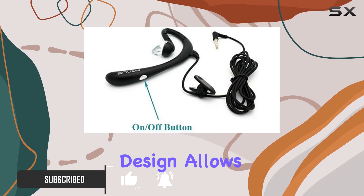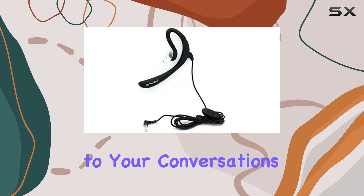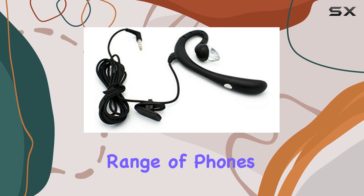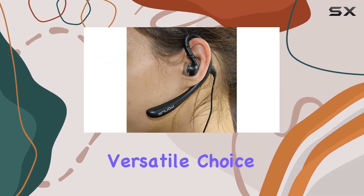The flexible design allows for use in either ear, and the one-touch answer button adds convenience to your conversations. The 3.5mm headset jack connector ensures compatibility with a wide range of phones, tablets, and other devices, making it a versatile choice for users.